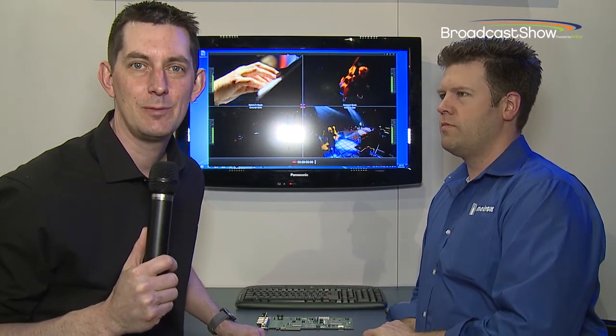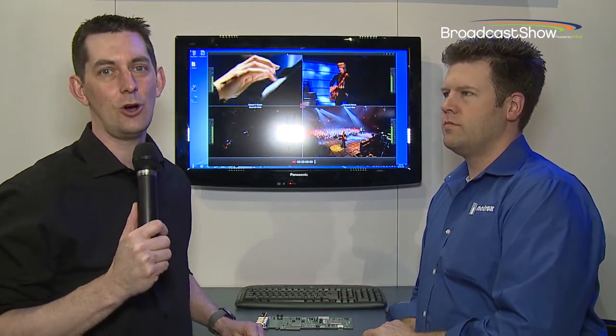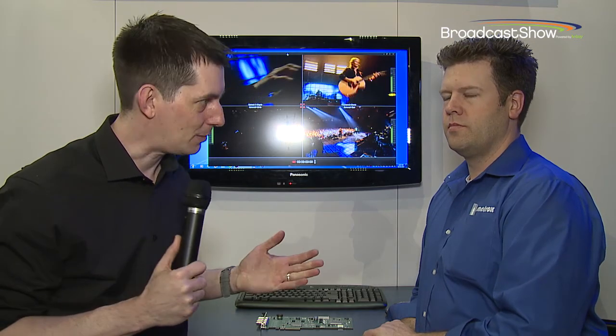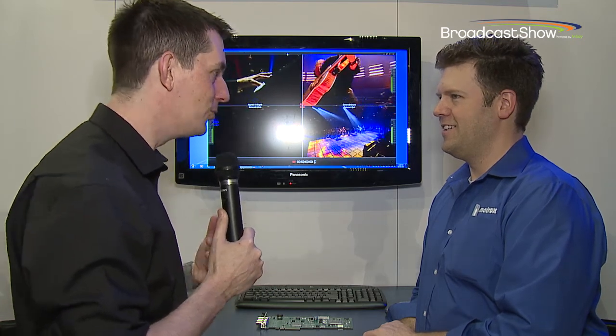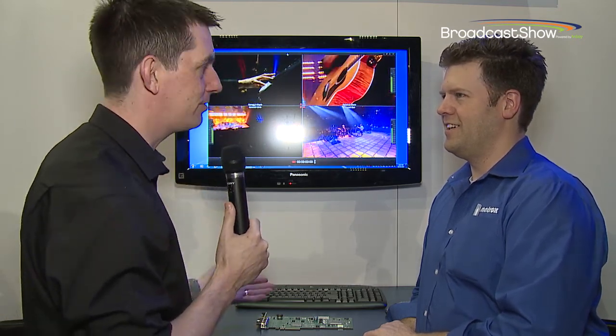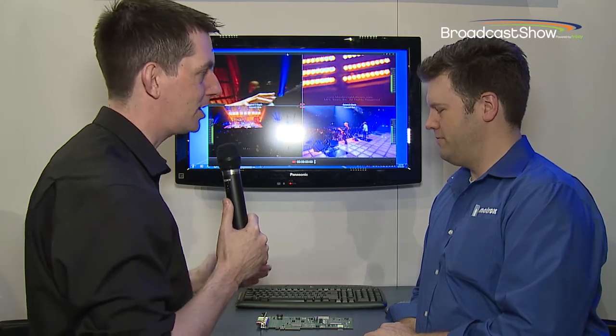I'm here at the Matrox stand at NAB 2014. This is the second of three videos we're doing here. I've got Dan Maloney with me. In this one we're going to concentrate on something that's close to my heart as an owner of one of these as well — the Matrox VS4. For those who don't know, tell us a bit about that.